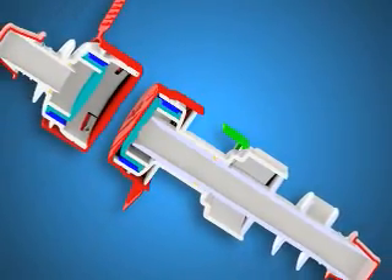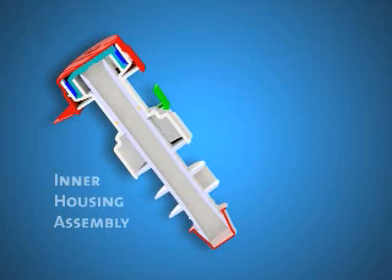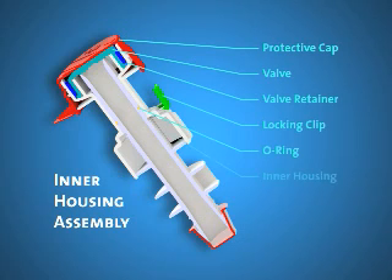PureFit SC is made of two distinct components that connect together. The first component is the inner housing assembly. It consists of the protective cap, the valve, the valve retainer, the locking clip, the O-ring, the inner housing, the inner fitting, and the safety cap.